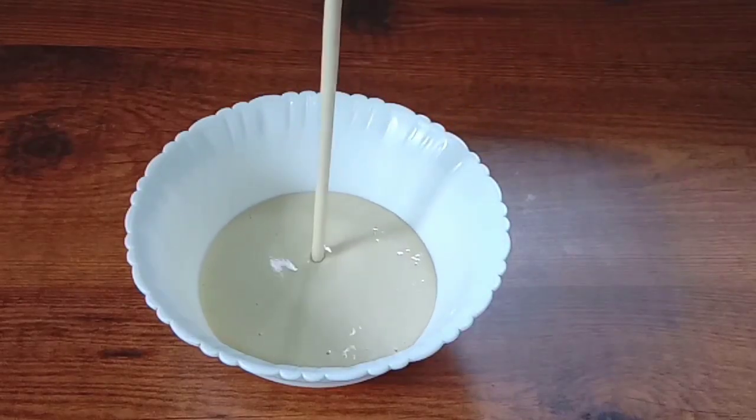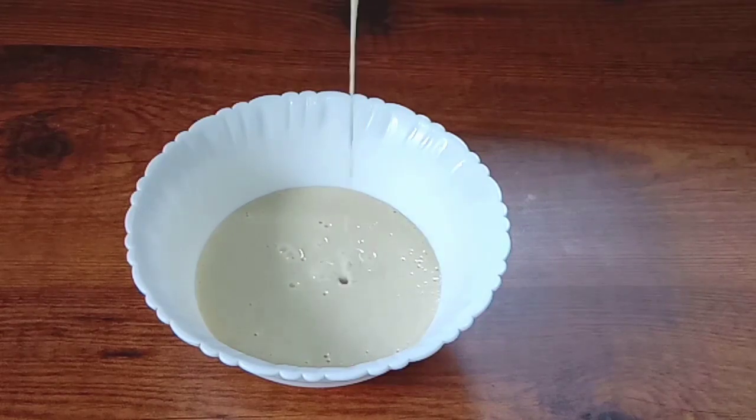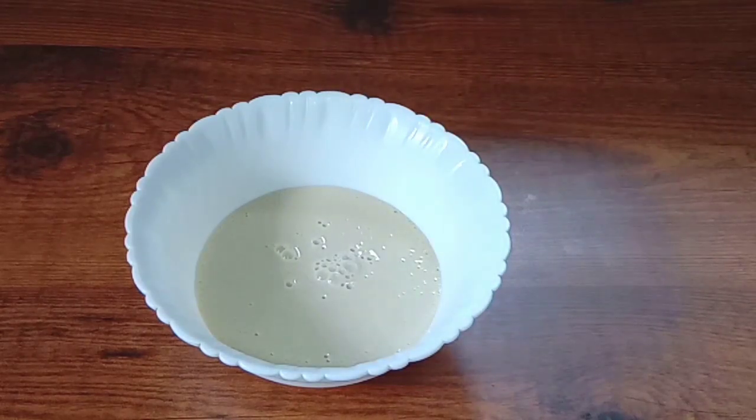Now I'm going to add a little bit of mix, and you'll add a little bit of the mix as well. Now we'll take a look.